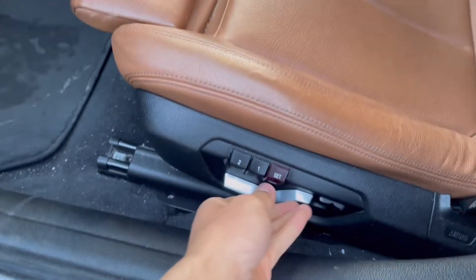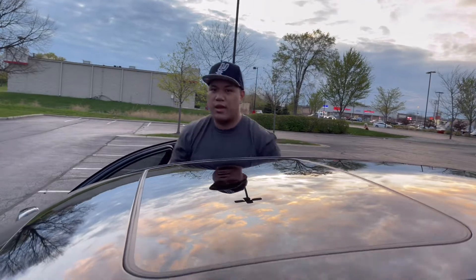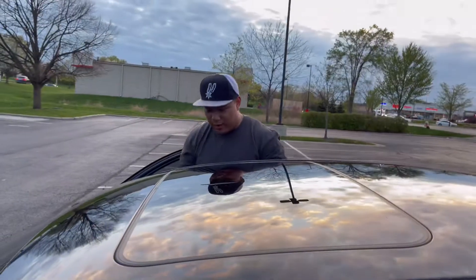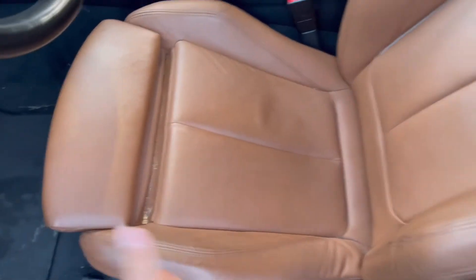Down here you've got more features — power recliner and all that. It does come with heated seats, but not ventilated seats, which kind of sucks in the summer when it gets nice and sticky. But especially for a 2016, you can see the leather is really holding up well — no crazy creases or anything.